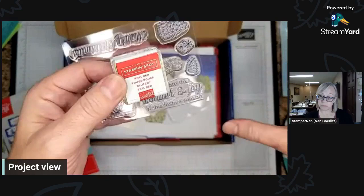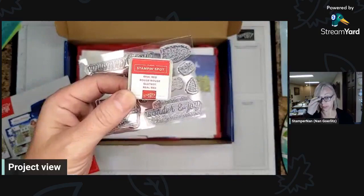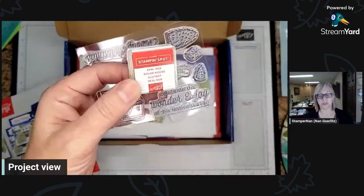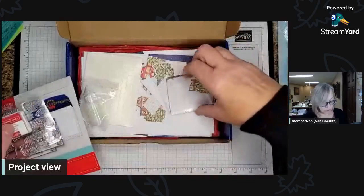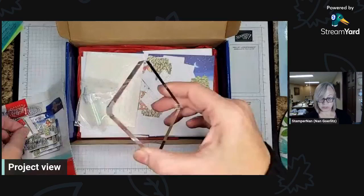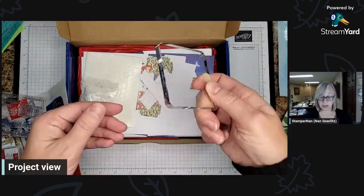So if you subscribe to Paper Pumpkin, you'll notice your ink collection has been growing, which is lovely. I always tell people if you're starting out and not sure which inks to buy, if you build up these Paper Pumpkin ink spots, the ones you grab all the time are the ones you want to get the big ink pad for first. Your very first Paper Pumpkin kit will also come with an acrylic block to put your stamps on — the only block you'll ever need, since all stamp sets are designed to fit the same size block.